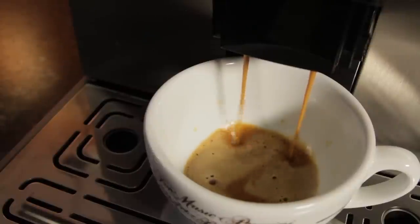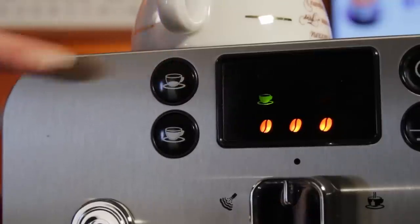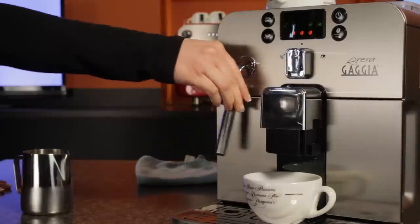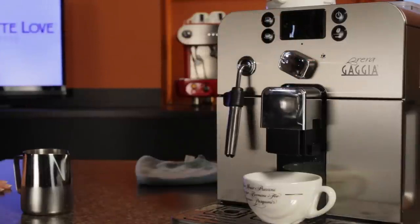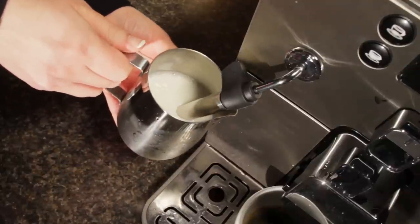What a lot of people will do is program one button for espresso and the other for a regular size cup of coffee. Programming is simple — just press and hold until the light flashes. Once you've got the amount, press again and that amount is stored until you change it. Alright, our espresso is done, so let's steam the milk. We'll turn the knob to steam and let the machine purge any excess water. When no more water comes out, turn the knob back to center briefly, and then place the tip of the steam wand below the surface of the milk.